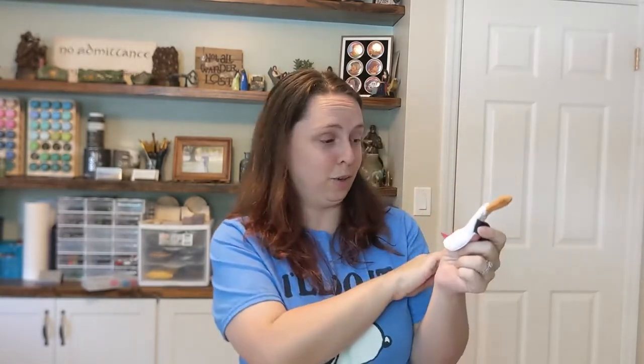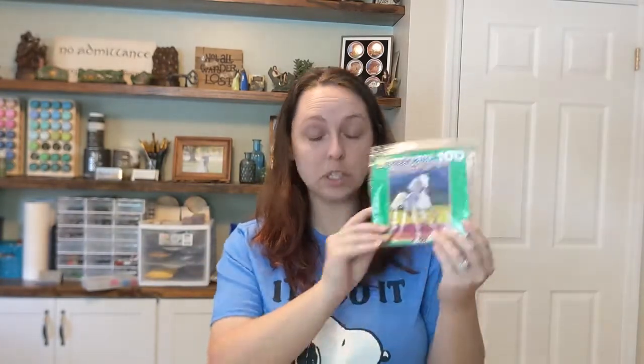It would be so cute to open your shoebox and have this be one of the things on top and get to see this cute face. Such a cute little face mask. I also have a horse puzzle.